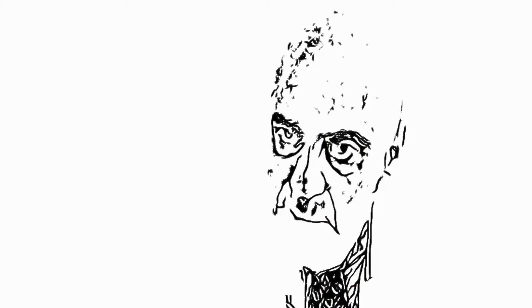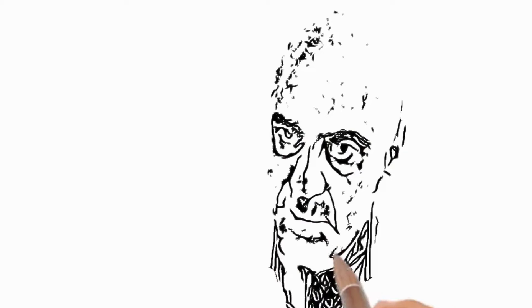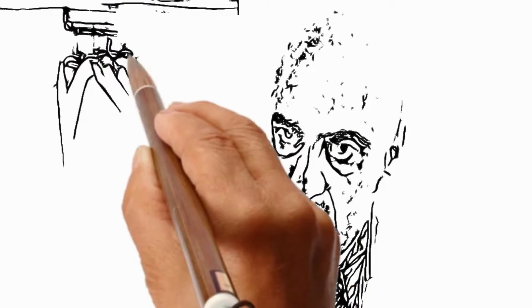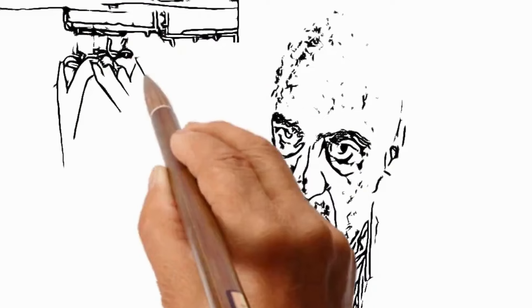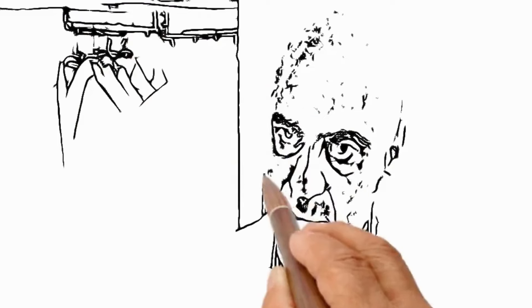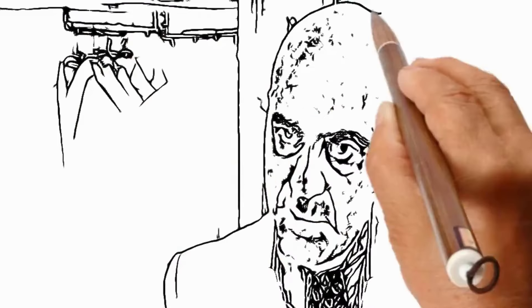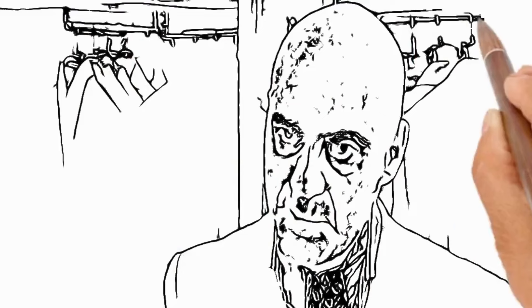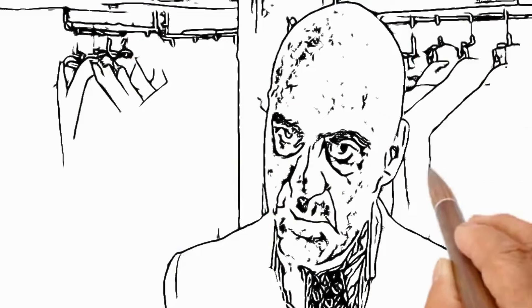I'd like you to just stand square facing the mirror for me, please. Now we're about to establish your waist size. We're looking for a half an inch excess with the waist. Alternatively, inserting three fingers is a way of depicting the right size. You're currently in a 30 inch waist trouser.